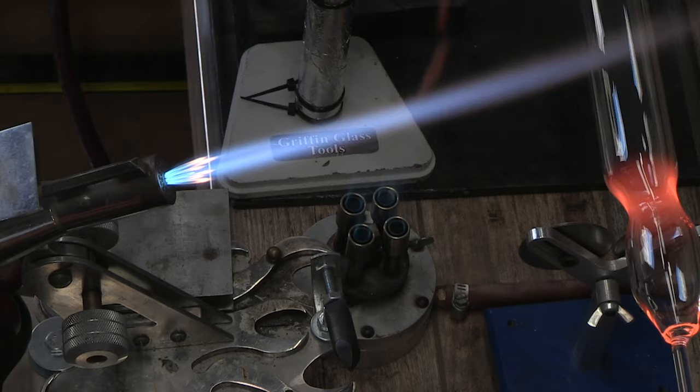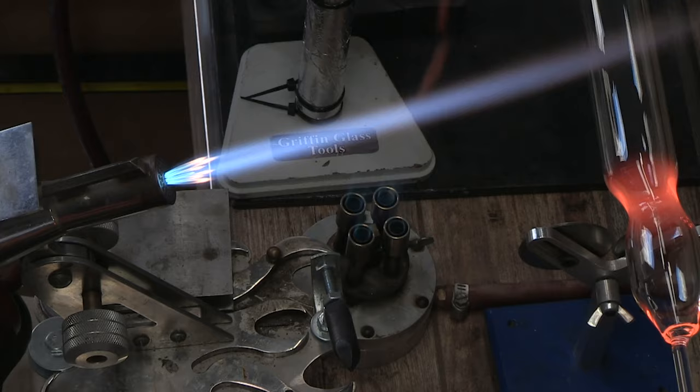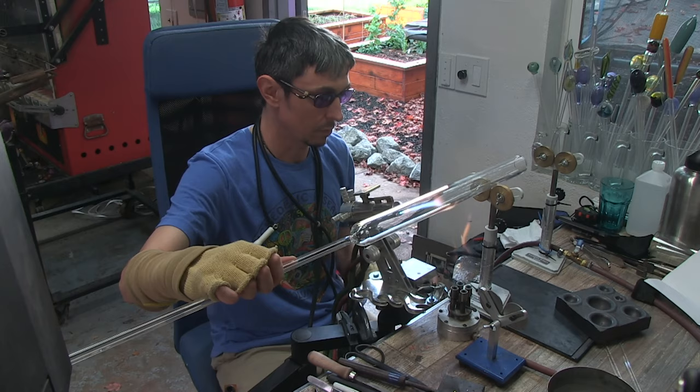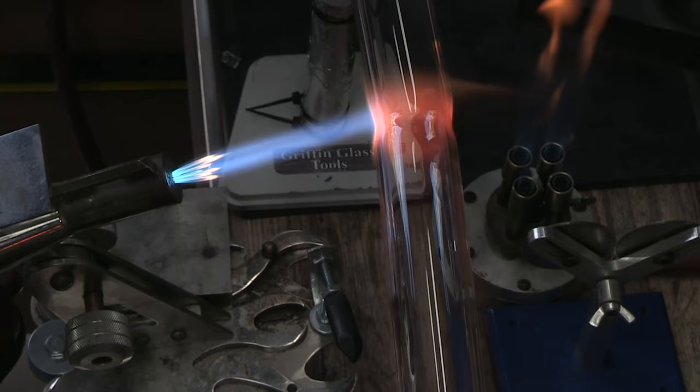Right now there's a free trial on the school. If you sign up, you will get seven days for free, full access — you'll be able to see everything in the project section, including some of the work that Alex and I did together. So today, Alex is going to start off by making some space tech tubing.